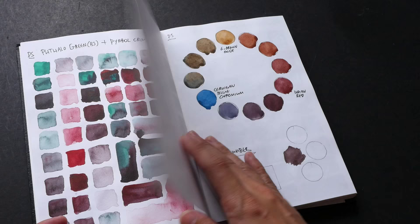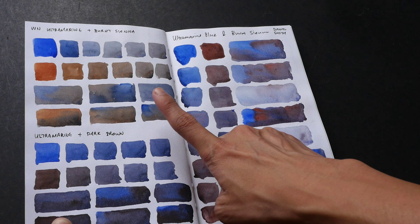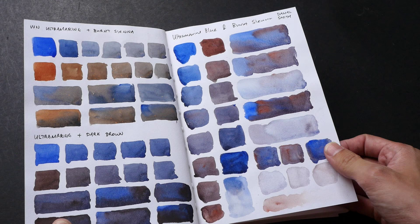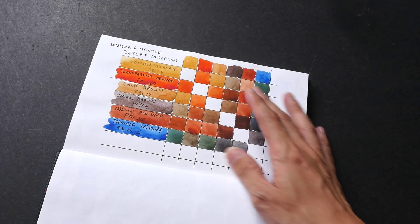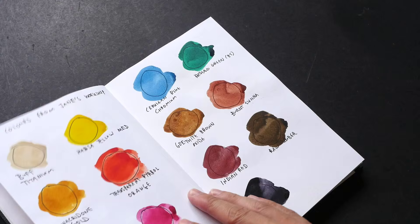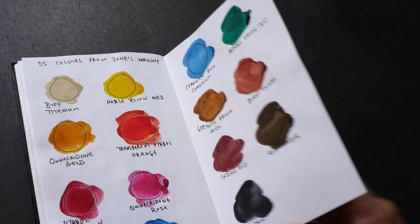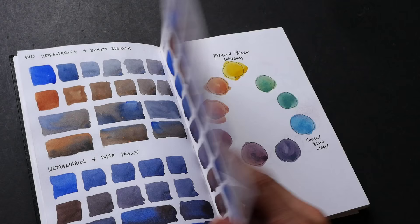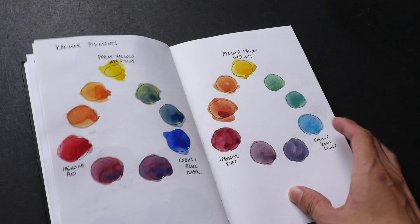These are very good references. This is Winsor and Newton Ultramarine plus Burnt Sienna, and Ultramarine plus Dark Brown. This is a color chart painted from the Winsor and Newton Desert Collection — a very useful reference to see how the colors mix. These are 15 colors from Jane Blundell's workshop that I attended a year ago. I collect different watercolor brands; this one is from Kramer Pigments. It's nice to have them all in a sketchbook so you can refer to and compare them very easily.